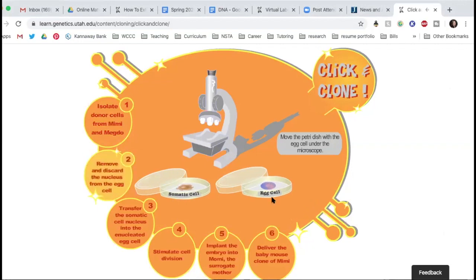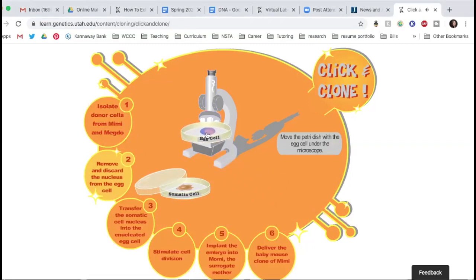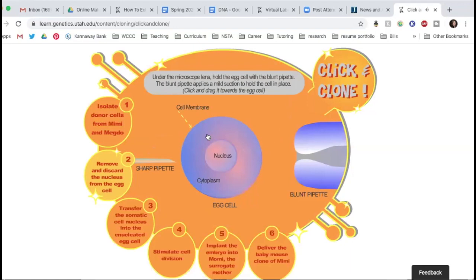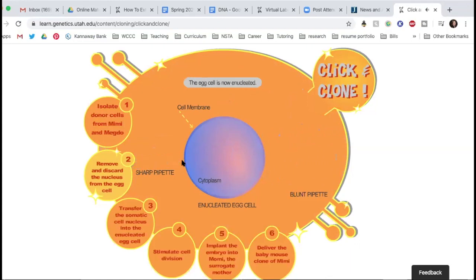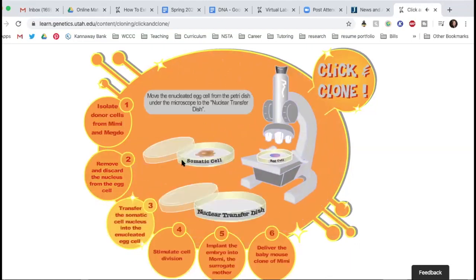Now remove and discard the nucleus from the egg cell. We're going to use the egg cell, put it onto the microscope — this is actually how they would do it, just a little more cartoony. Hold the egg with the blunt pipette, which applies a mild suction. Now suck the egg cell nucleus out with the sharp pipette, removing the nucleus from the egg — that's enucleation. Now you have an egg cell with all the cytoplasm, it's the right size, it has all the nutrients, all the right organelles, all those extra mitochondria, but it doesn't have the nucleus.